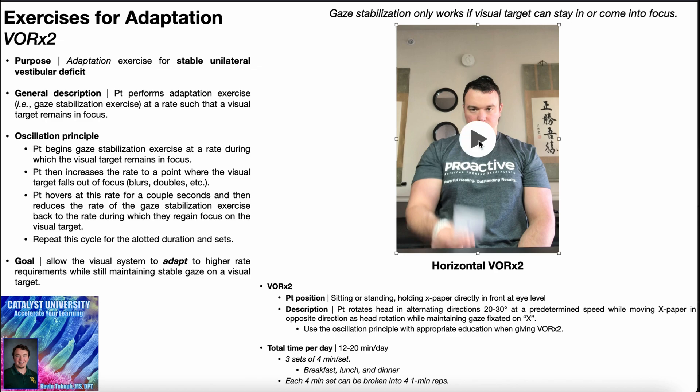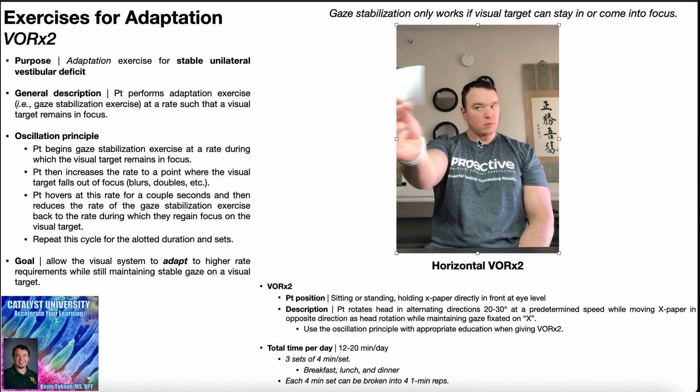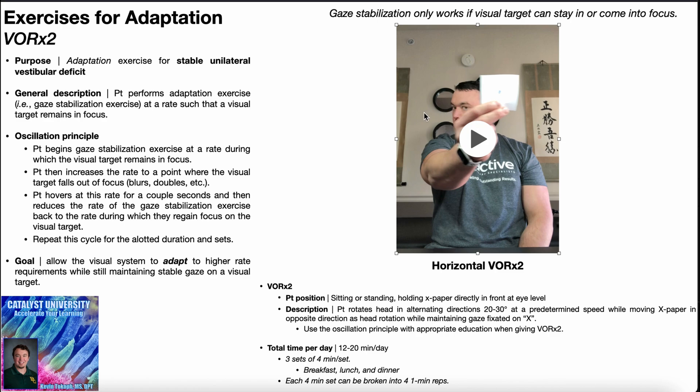Let's take a look at the horizontal VOR times two. Get the X paper up at eye level and maintain a slight chin tuck position throughout. When the head rotates left, the paper moves to the right — the paper is always moving in the opposite direction of head rotation. Because gaze fixation on the X is maintained, the eyes have to move right to keep fixation. The same is true when moving in the opposite direction: head rotates right, paper moves left, and the eyes shift left to maintain that gaze fixation on the X.